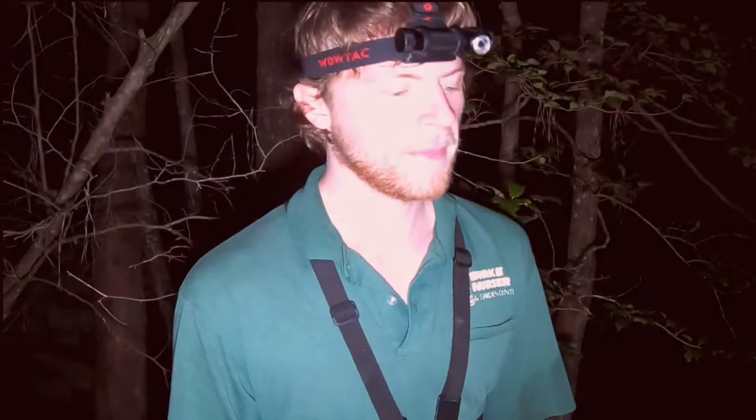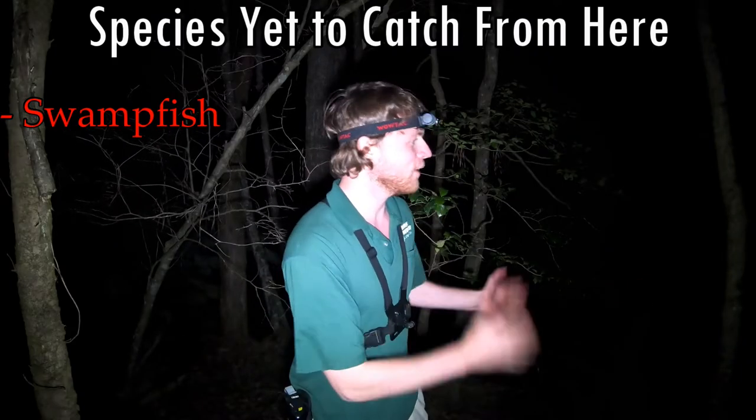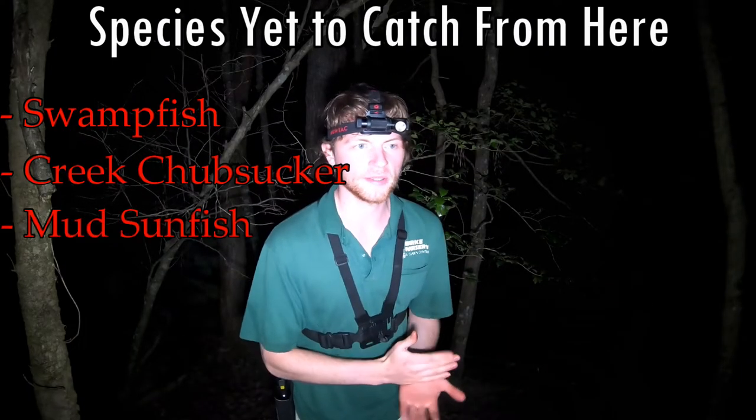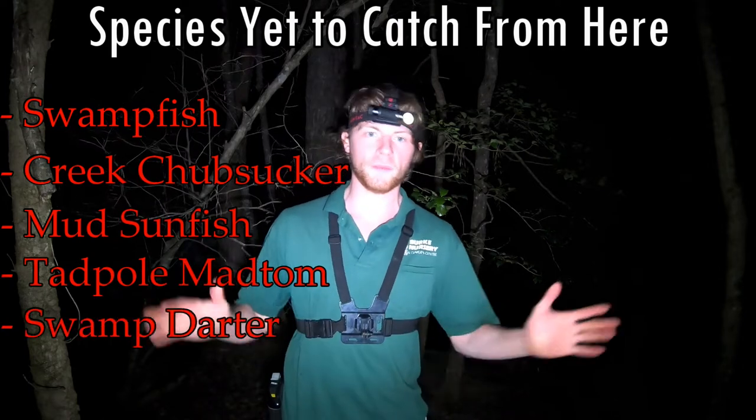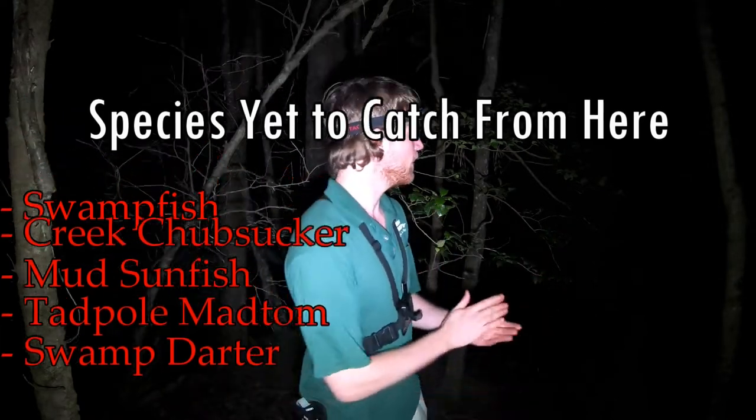That's swamp fish. If you've seen some of the previous videos, you've seen swamp fish pop up here and there. I have a whole history with that fish. We're going to try for that. We're also going to try for creek chubsucker, mud sunfish, tadpole mad tom, and swamp darters. There's a lot of lowland species that we have yet to catch from here. So I'm really excited for this. Let's get started.